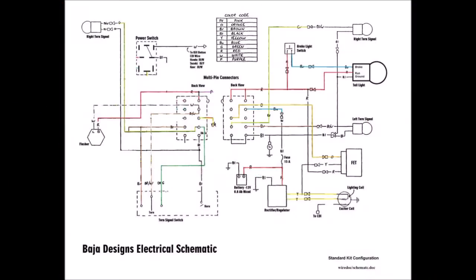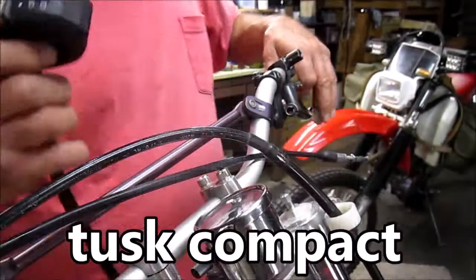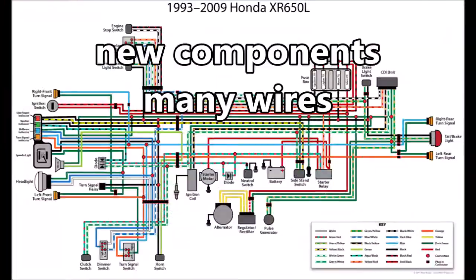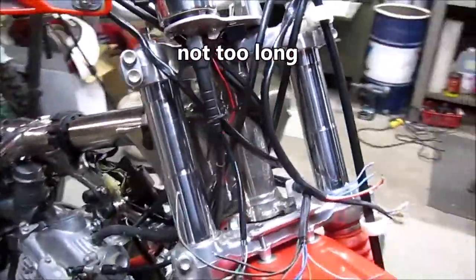You have to make just a few modifications to the stock wiring harness, and it's really tough to find places to put all your components. Then you've got to decide how you're gonna hook them up and unhook them.